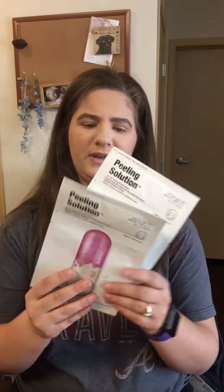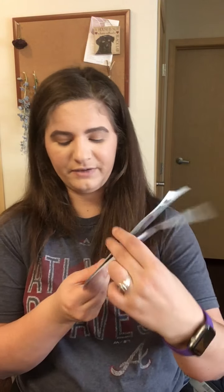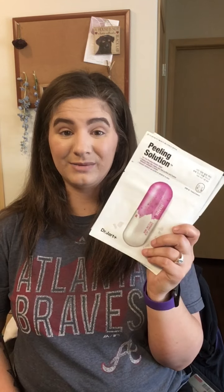Staying with skincare and the Dr. Jart theme, I also got two Dr. Jart Peeling Solutions — AHA pH balancing face masks. I got these at TJ Maxx for $3.49 each. The serum is up top and the mask is on the bottom. I haven't tried these ones yet but I'm so excited — I really love Dr. Jart products.